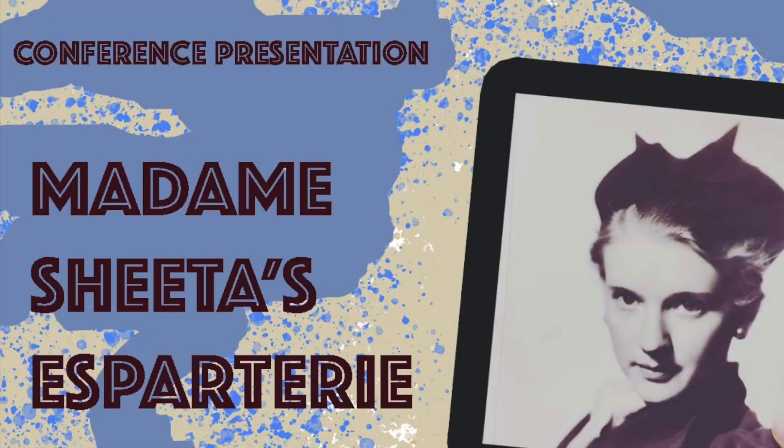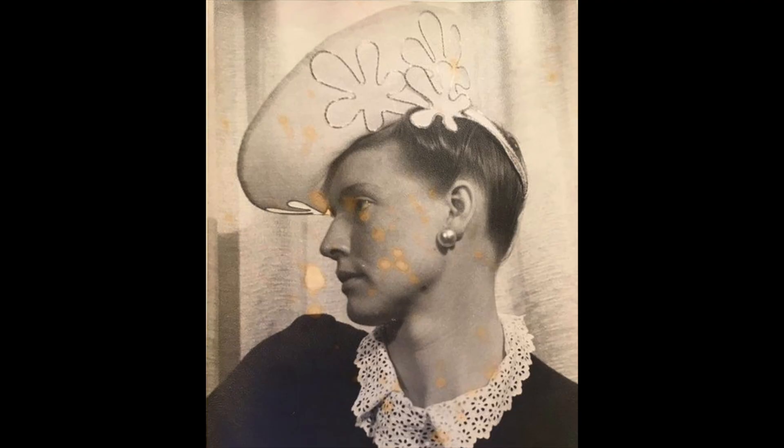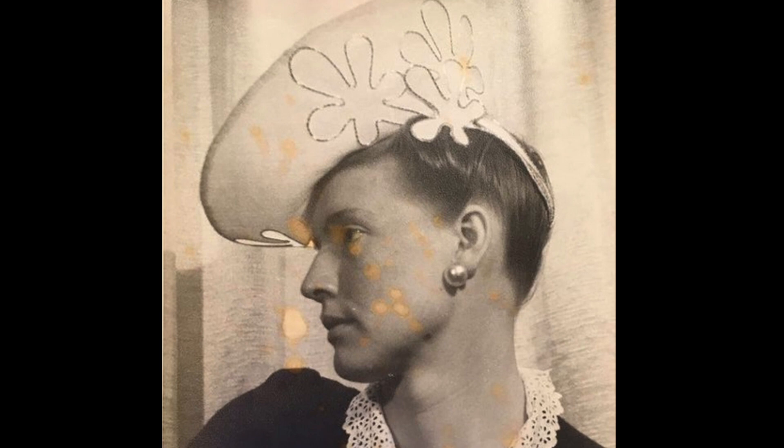If this is the first you've heard of it, if you're curious and want to learn more about espartaree itself, pause this video and check out this recording of a conference presentation I gave in 2020 called Madame Sheeta's Espartaree. The Reader's Digest version is, I came into possession of 77 sheets of it from the estate of a 20th century West End milliner, Ada Riddle.